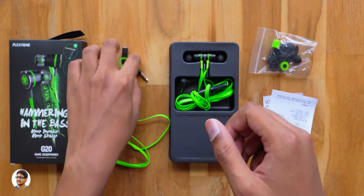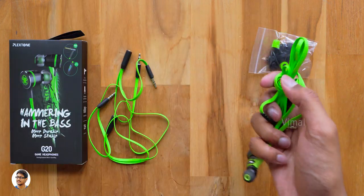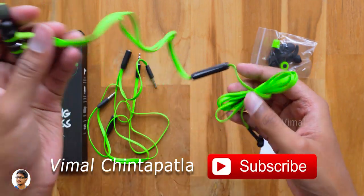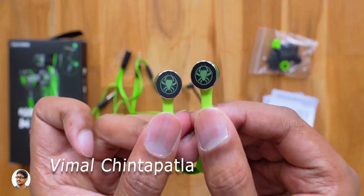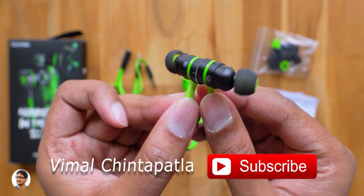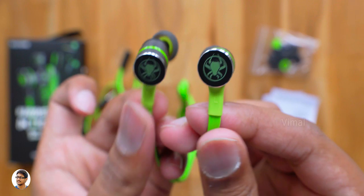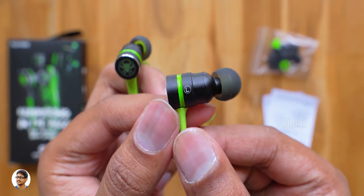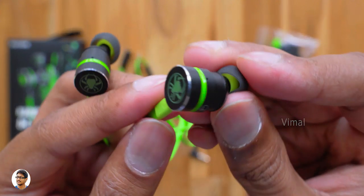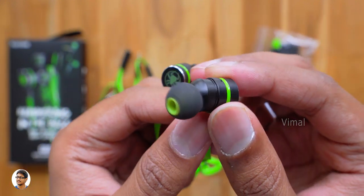The quality of all these cables looks pretty good — they've got a tangle-free flat wire design. This is how the Plextone G20 gaming earphones look like. I really like this neon green color; it gives a rich gaming feel to the product. We've got the company's logo at the back of the earphones. The best thing about them is they're also magnetic, so when not in use you can simply attach them and hang them around your neck. We've got left and right indications on both earpieces.